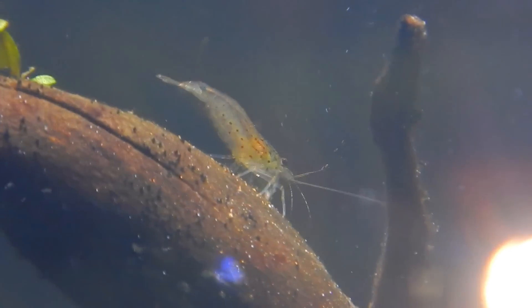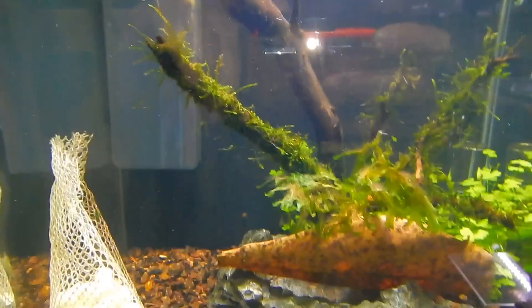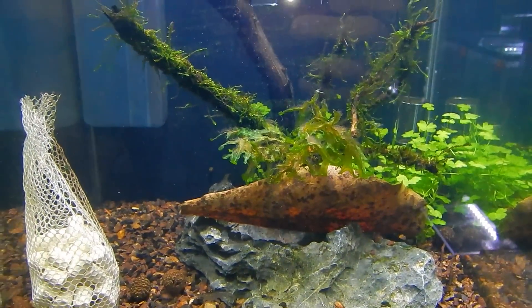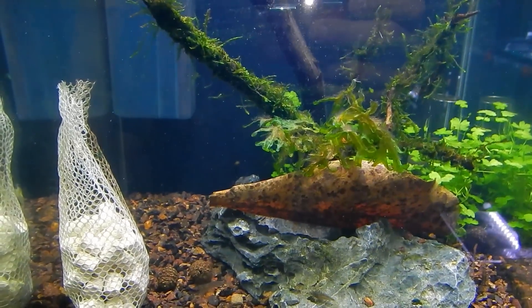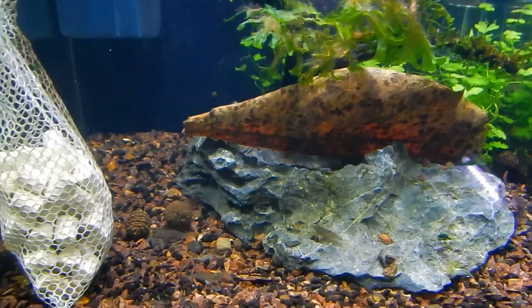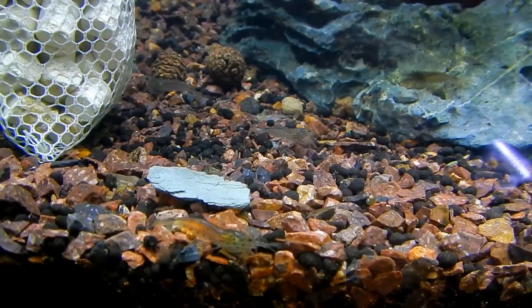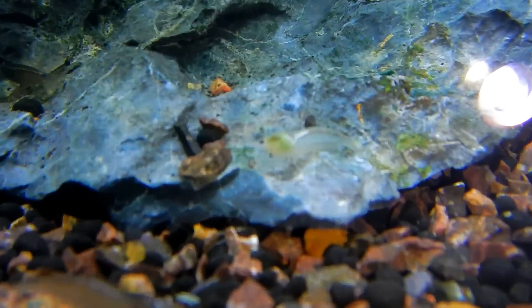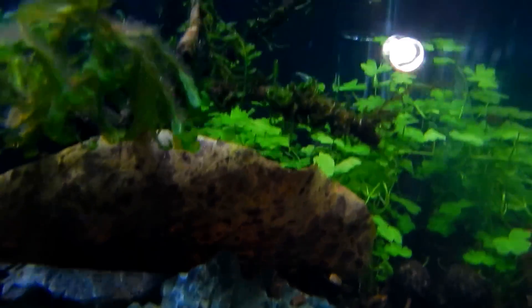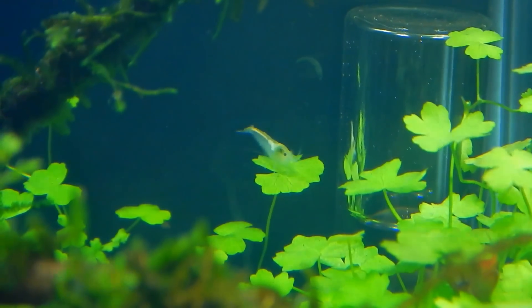There's an Amano shrimp scratching its back. Amano shrimps are by far the best algae-cleaning shrimp. The only problem is they don't reproduce in fresh water — they will breed, but the larvae won't survive. You need salt water for that, and then you have to capture all the little ones and transfer them into salt water with special food. It's quite a bit of work. I tried once and failed — they lived about two weeks and never morphed into a different shape, just stayed as larvae.